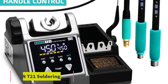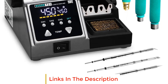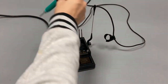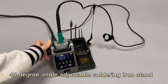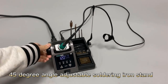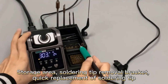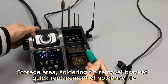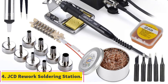Number three: Sugon T21 soldering station. The Sugon T21 soldering station is a versatile and reliable soldering tool designed for a wide range of soldering and rework applications. With its handle control temperature feature and compatibility with various soldering iron tips, it offers precise temperature control and flexibility. Users can adjust the temperature according to their specific soldering needs, preventing damage to sensitive components and ensuring high-quality solder joints.